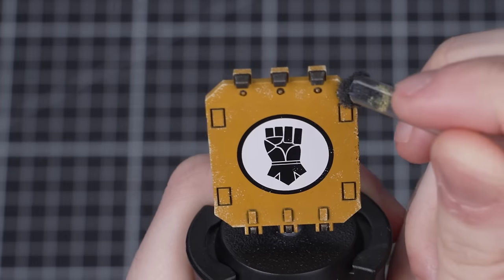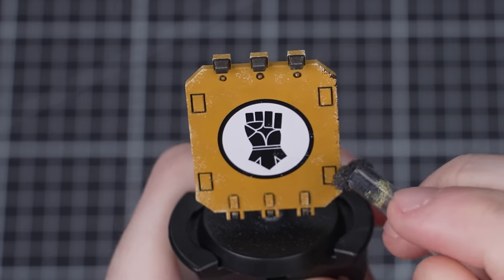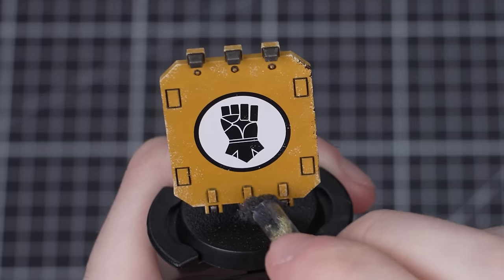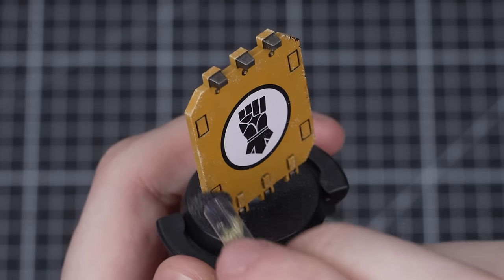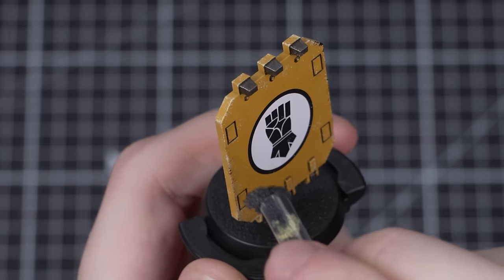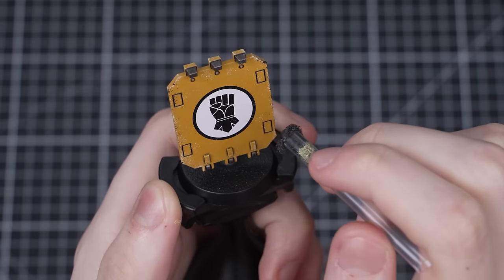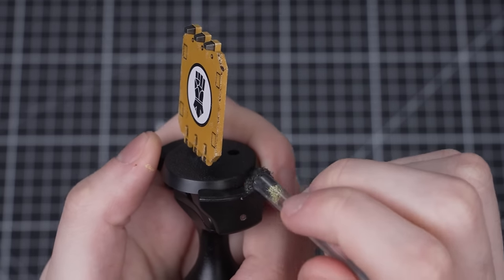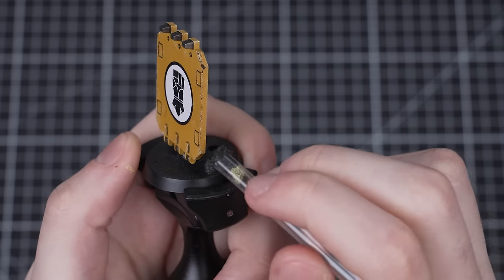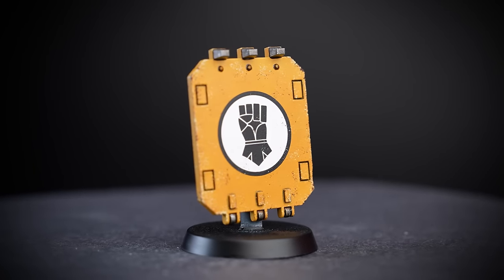Now let's take that chipping further with Rhinox Hide. We're going to use it in the exact same way as before — just remember to replace your foam or sponge with a new clean piece first. We're using Rhinox Hide because brown works well for chipping most things, with the obvious exception of brown armour. In that case you could use Mechanicus Standard Grey instead, which also works really well on most things. With those two easy steps done, we've already got some awesome looking chipping.